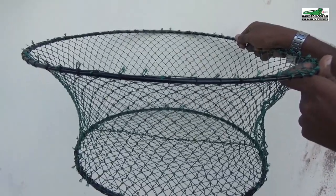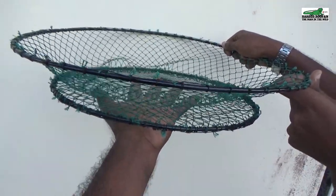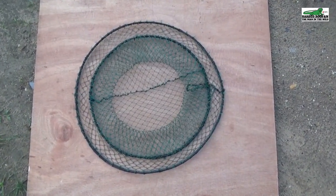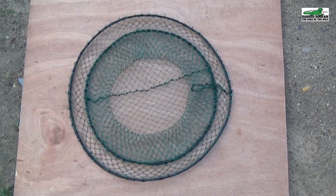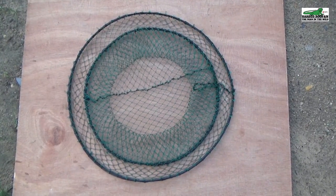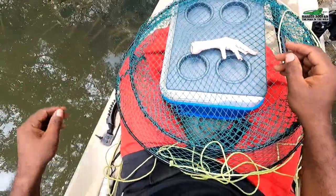Once the lower ring is attached, the pot is complete. Add rope and it's ready to be used. When the pot is set, it collapses flat, allowing the crabs to roam in and out freely. The crab is only caught if it is inside the pot when you lift it to the surface. This design allows the crab to leave the pot if it's ever lost, so no crabs will be trapped.